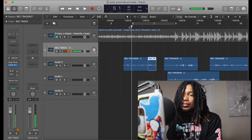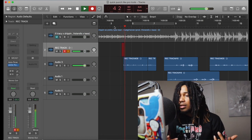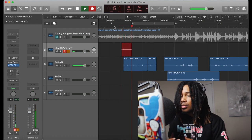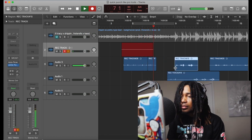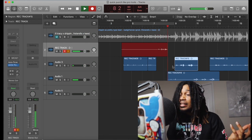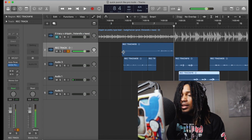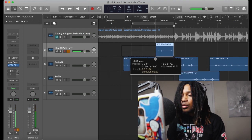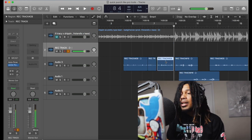Like, if they say 'record that part again,' you basically just record right over it — recording, recording, recording — whatever you want to keep, drag it down, then come back in and pick up after that. And then it's all good. We can sit here and do this as much as we want. This is the easiest way to quick punch in Logic Pro, especially like Pro Tools.